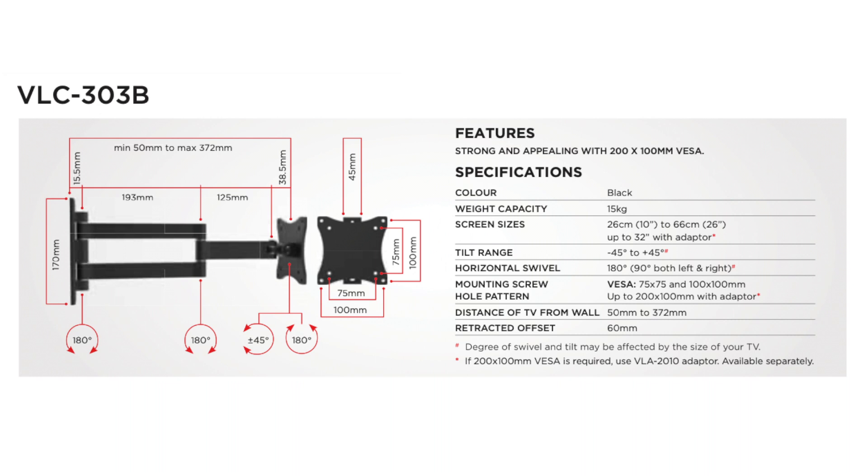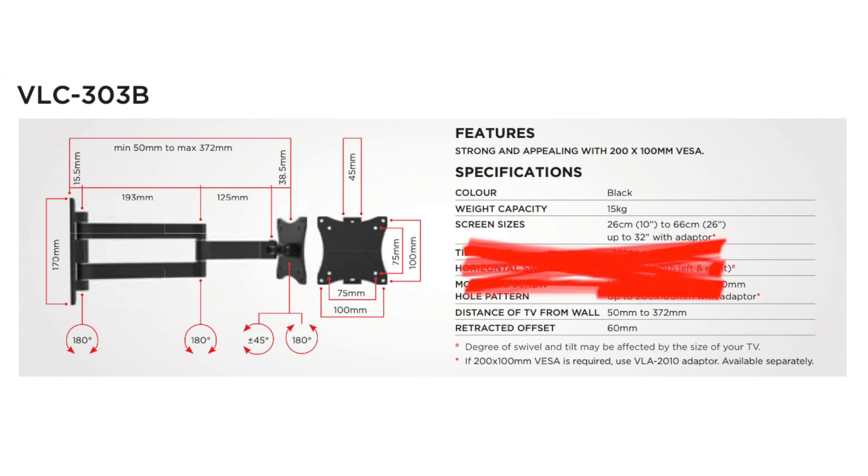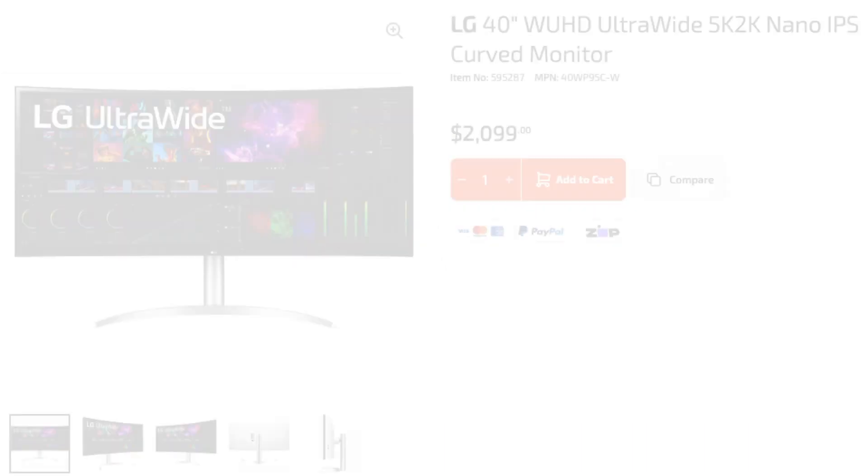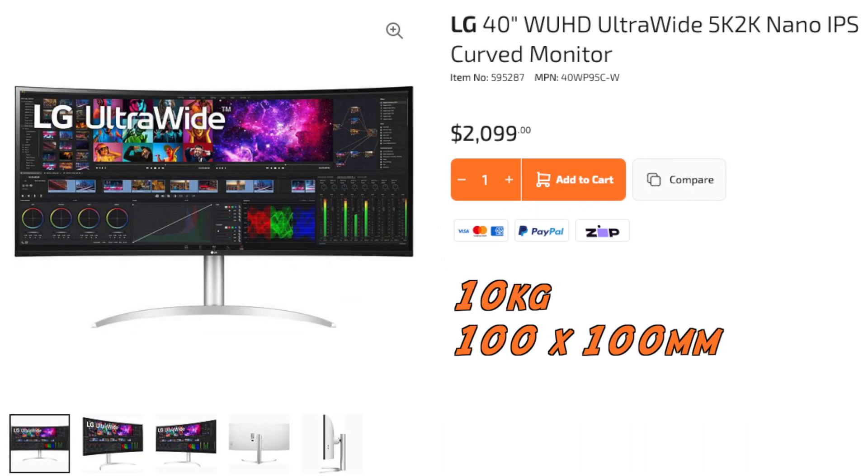Today we're checking out the EasyMount VLC-303. Looking at the product page, the first thing I'll notice is the screen size: 10 inch to 26 inch. It's a moving target, but I'll be specifying that as 15 inch to 40 inch. I'm currently using a 40 inch widescreen LG, and that's within specification.